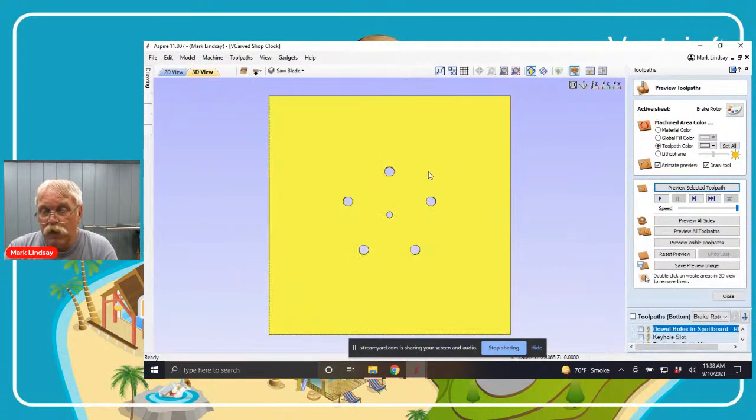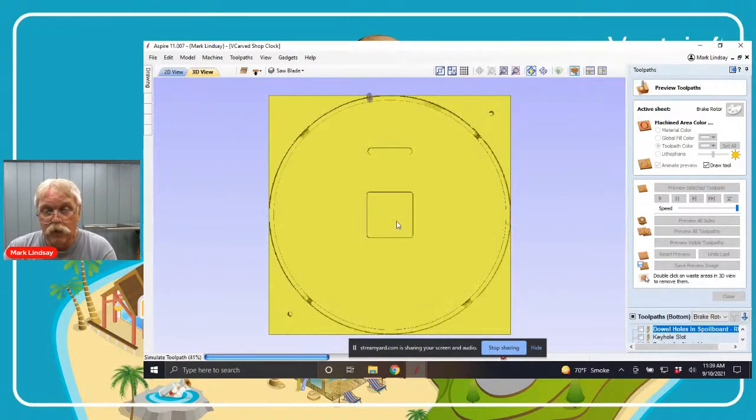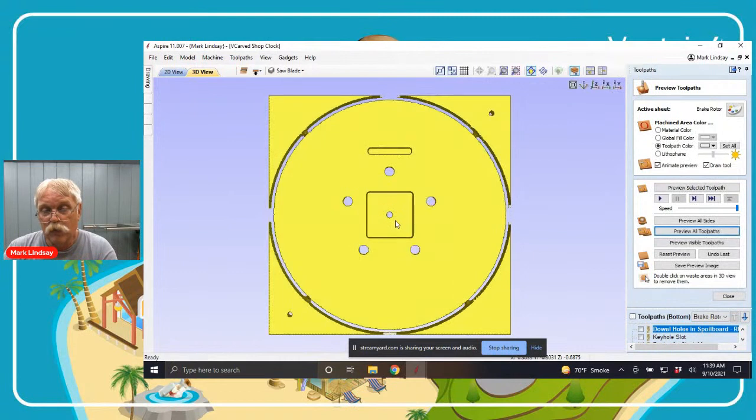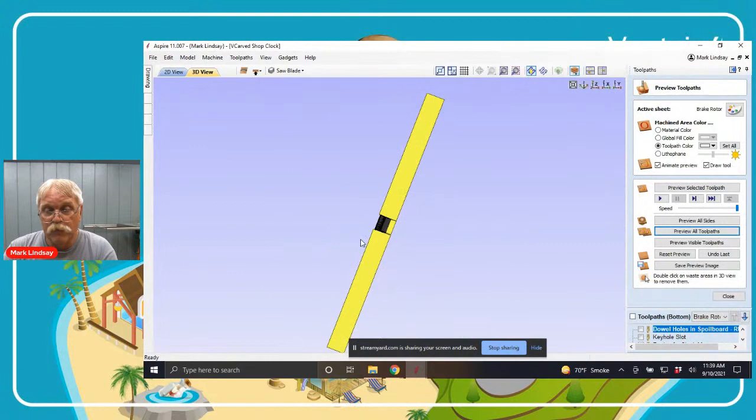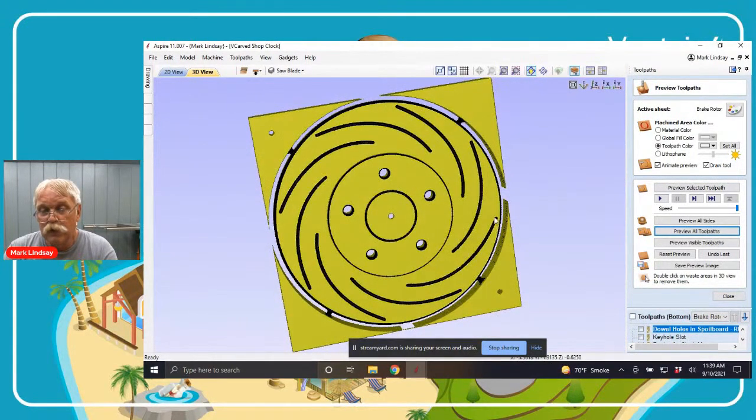Going over to the bottom — these are all the same toolpaths as in the saw blade project. I'll preview all toolpaths: we have the mounting holes, the keyhole slot, the relief for the clock movement, and the profile cutout. When I flip it back over to the top after cutting these tabs loose, we have a brake rotor for the mechanic in your life.